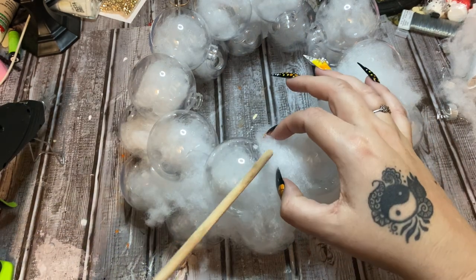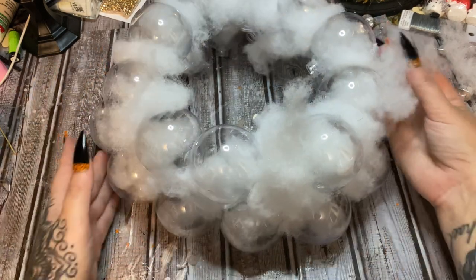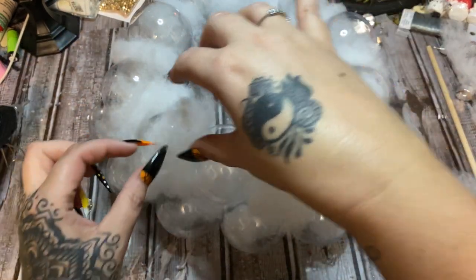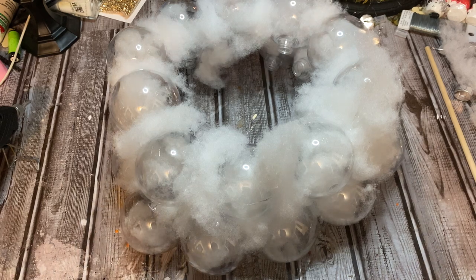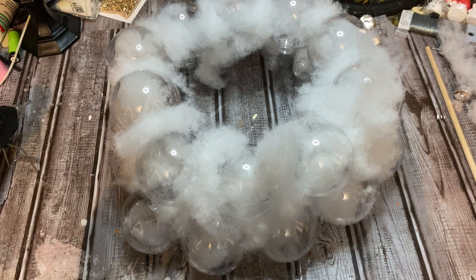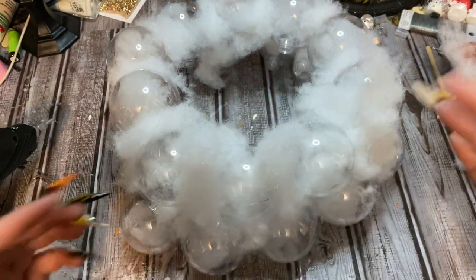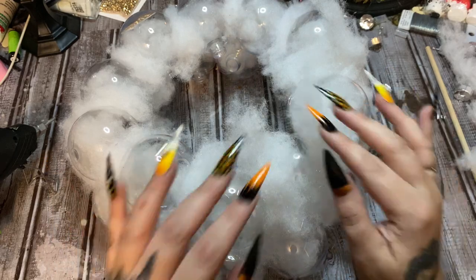What I originally wanted to do is take a piece of cardboard, lay it on top of the cauldron, trim out the shape of the rim, and then glue the ornaments to that. But I'm out of cardboard — that's an option and it would be a lot easier than trying to glue your ornaments into a circle, so just keep that in mind. I'm going to glue these little fluffies in the crevices and come back.